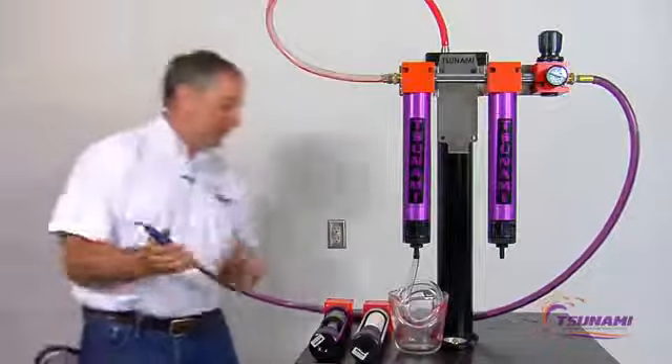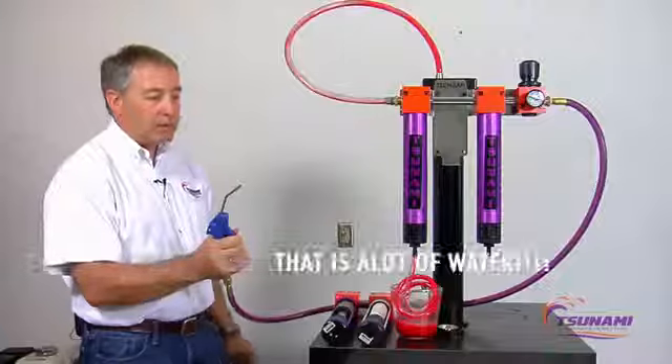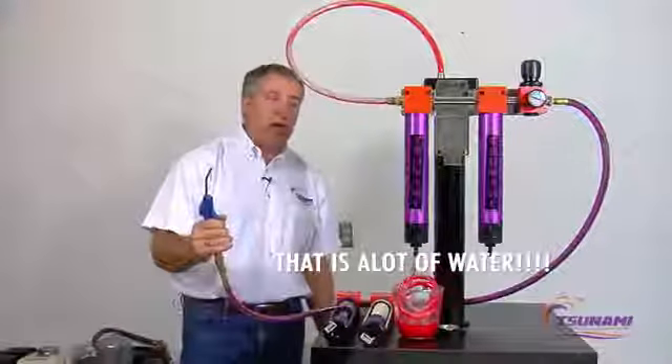We've created our Tsunami, and you can see this is where the fluid's exiting the filter. That's a lot of water — that's a Tsunami worth of water.